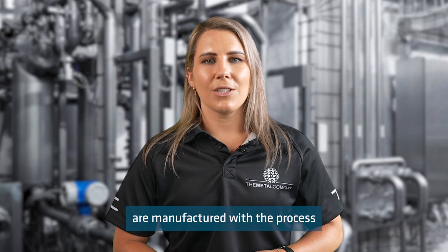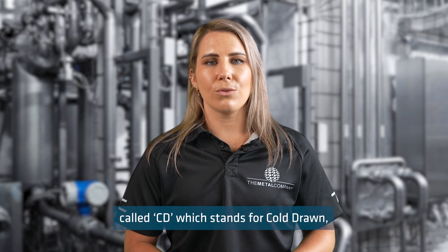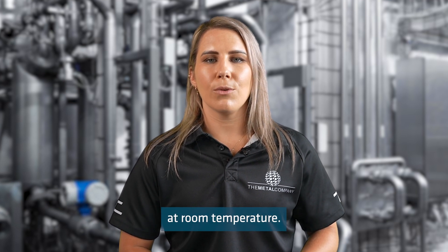Round bar and square bar are manufactured with a process called CD, which stands for cold drawn, which is when a piece of stainless steel is formed to its finished shape by being drawn through a die at room temperature.